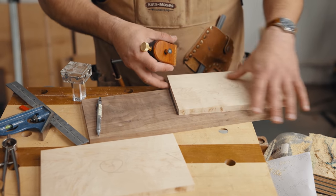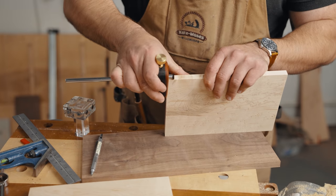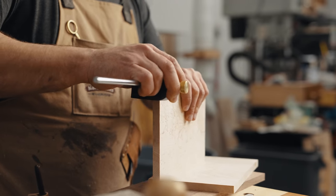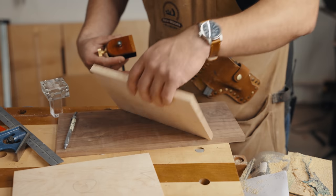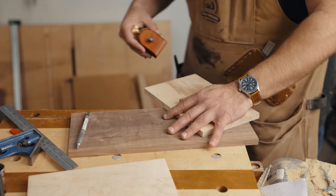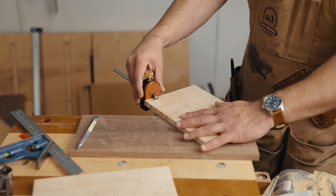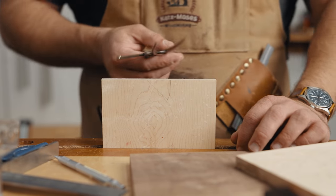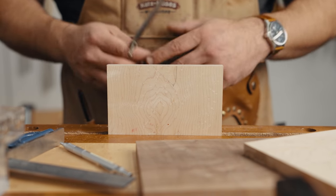On your first board that you're going to cut, you're going to have half tails. Both of these boards are going to have tails, but you want to mark the outsides on the piece that is not your inlay — your main body piece. We're going to mark the outsides, and then do a nice, not-too-deep line across the board on both sides. That's going to be our depth line.